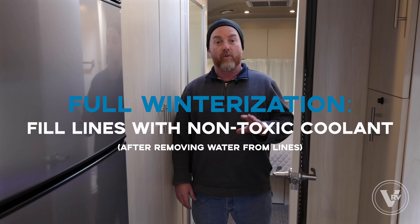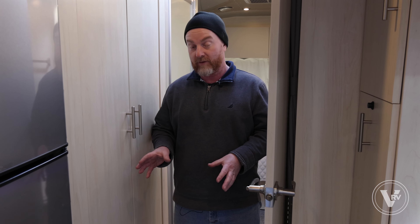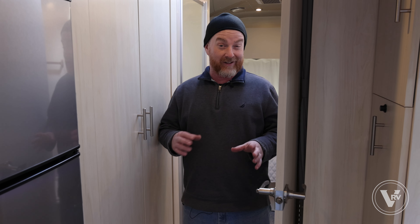We'll finish up outside with the water heater — just want to hit the little valve on the water heater to clear the water out of it. That's basically it, folks. That's just a real simple, quick way to winterize using air pressure to push the water out.